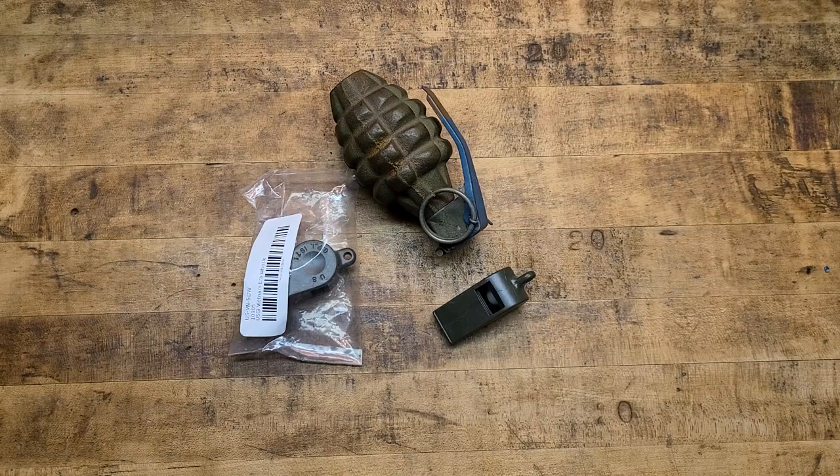Hey, what's going on guys? Terribly Tactical back at the tabletop and today we got some more cool old-school stuff.